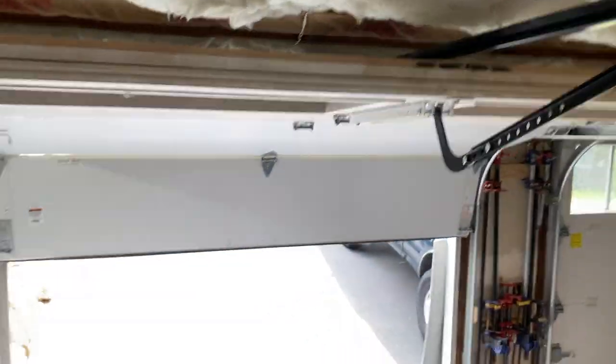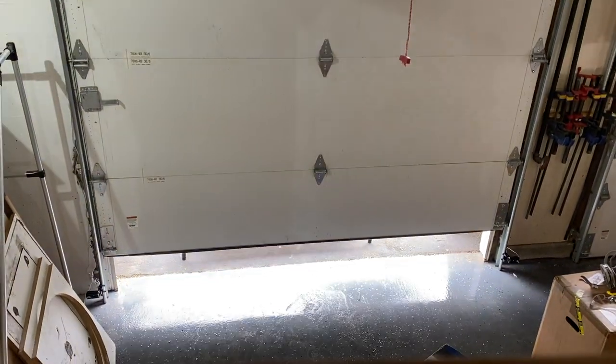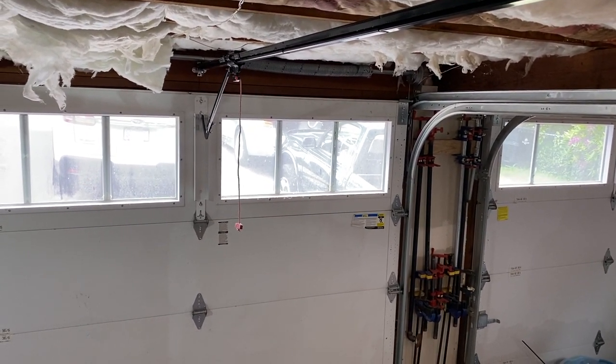Don't you just love it when something actually works the very first time? Always satisfying. Boom! Look at that. Done. Deal baby!